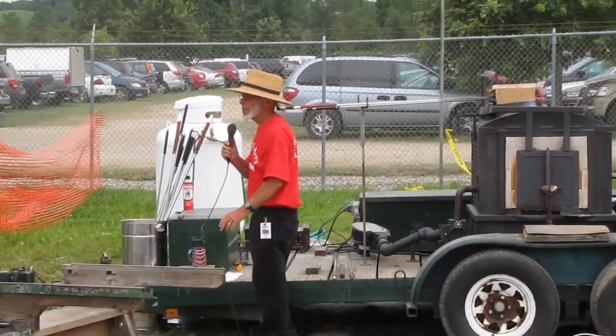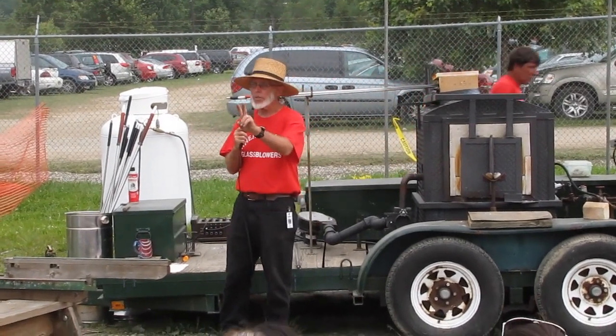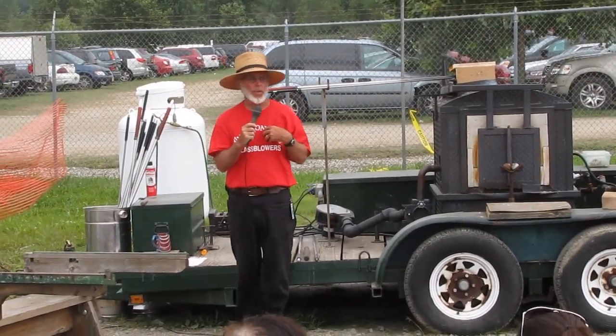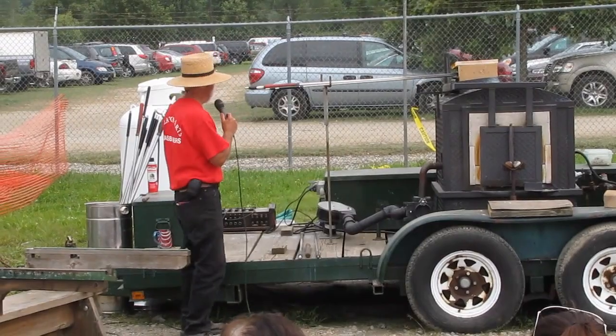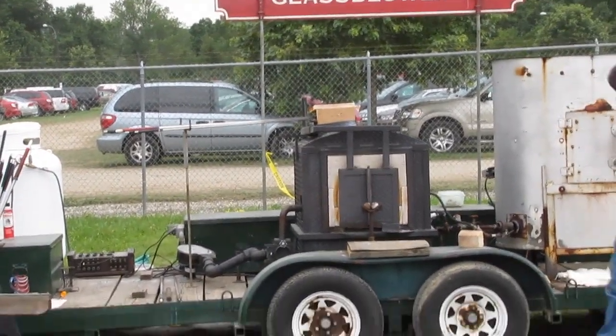Any time the glass blower goes in the furnace to get glass, it is a gather — it's called a gather. This will be a two-gather item for me on the blowpipe. The blowpipe is a hollow stainless steel tube with an enlarged area on the end where we gather the glass.